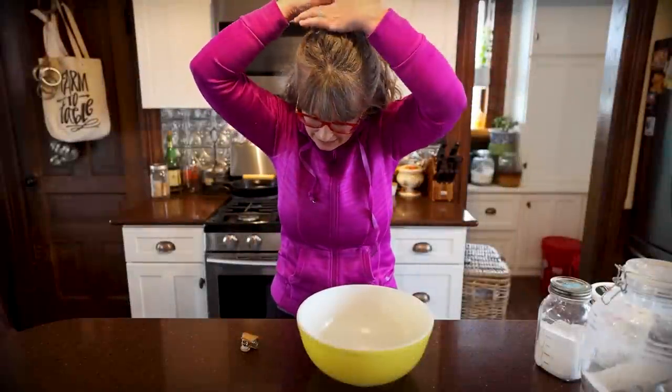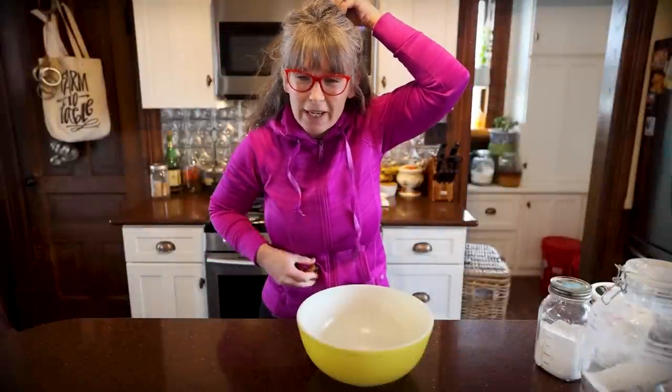Welcome back to the kitchen. You're at the 1870s Homestead and my name's Rachel.